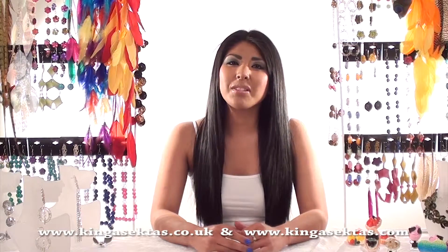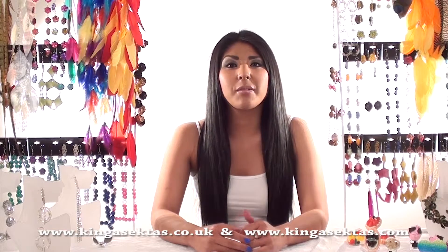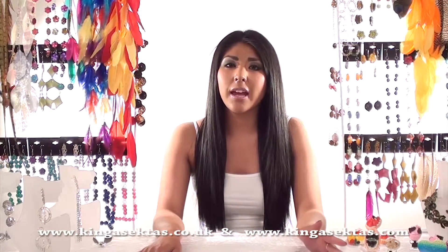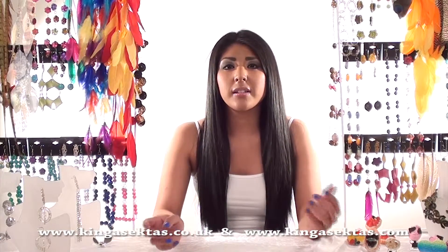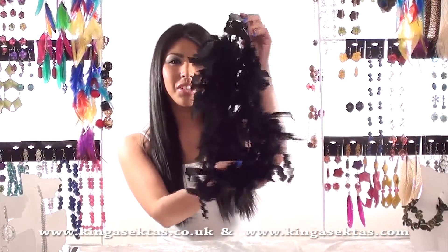Hello and welcome to Kinga Sector's Beautique. My name is Kirsty and I will be showing you all Kinga Sector's statement jewellery today, taking you through step by step the different types of jewellery she makes and the different materials she uses. These earrings are from the Loka Loka collection.